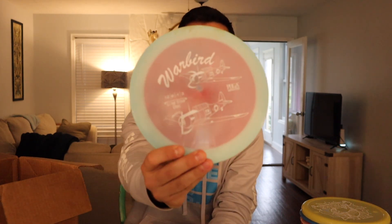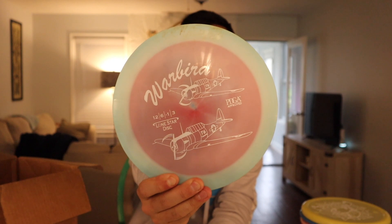Here's another distance driver and it's beautiful — the Warbird. This one is like Destroyer-ish: 12, 6, negative 1, 3. I love the stamp and I love the halo effect. This is Alpha plastic — definitely stiffer, but this is the prettiest Alpha plastic I've seen so far, so they can do pretty in either plastic type. It's going to be super overstable and might be your go-to distance driver from Lone Star alongside the Curl. If you're building a Lone Star bag, consider the Warbird. Can't wait to throw that one.